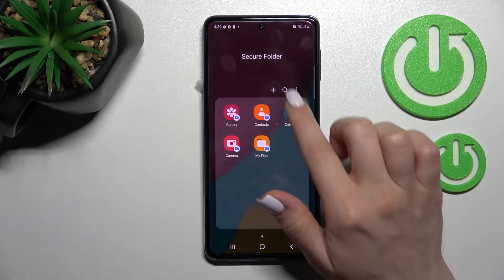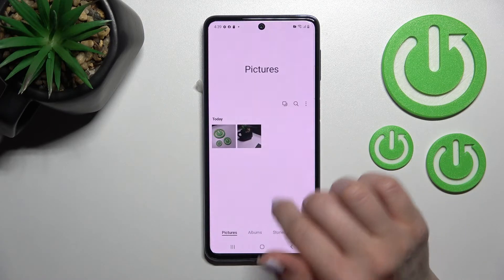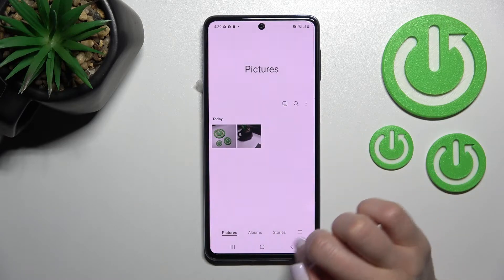Now just click here on secure folder. We can see that we have here our gallery, and we can see those two photos from our device gallery.